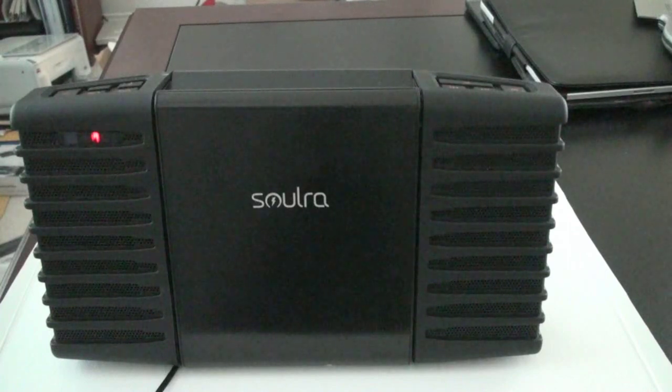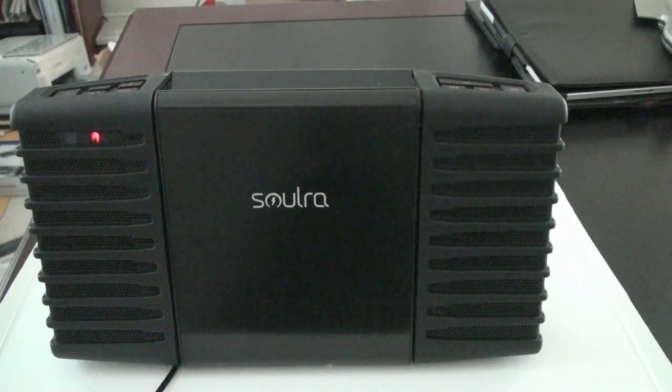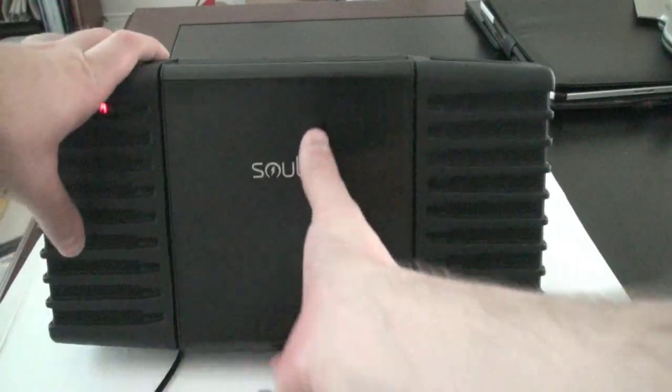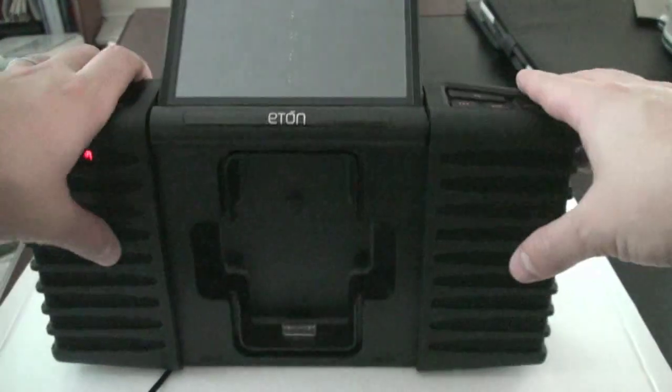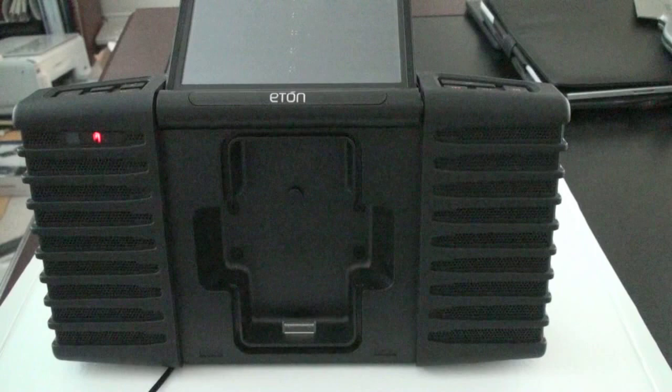It's got IPX4 splash-proof speakers on both sides, protected against spraying water from all angles at 10 liters per minute. So it can take a decent amount of splash if you're playing in the pool or sitting in a jacuzzi. You'll get four hours of audio playback at mid-volume and continuous charging of your iPhone or iPod Touch. It's fully rechargeable using two-cell lithium-ion 2,000 milliamp-hour batteries. It can charge in direct sunlight because its secret is a solar panel right under the hood — tilt it back and you can see it. In direct sunlight, it'll charge the whole thing in just about 10 hours. The two full-range speakers are driven at a total output of 11 watts.